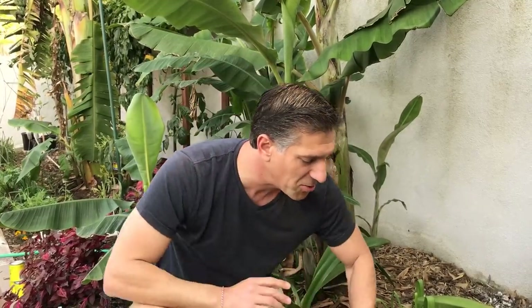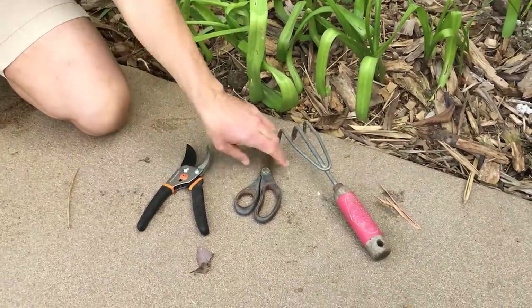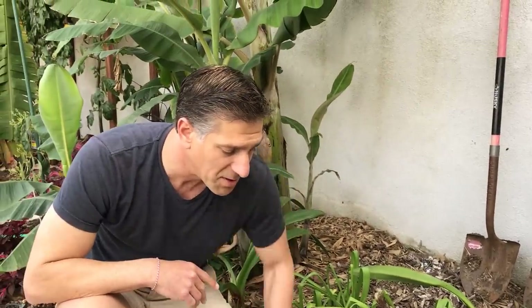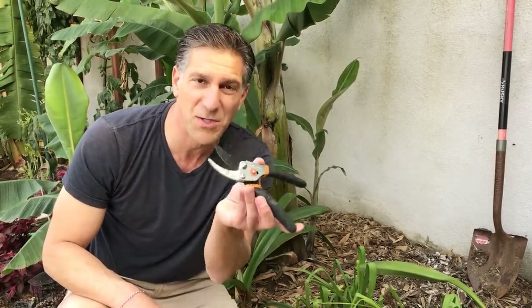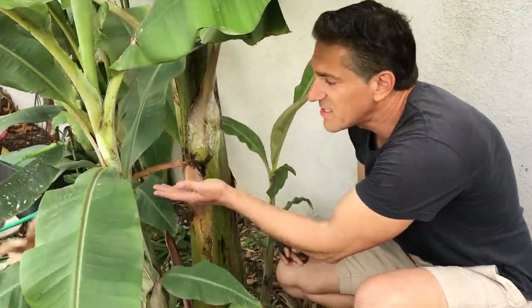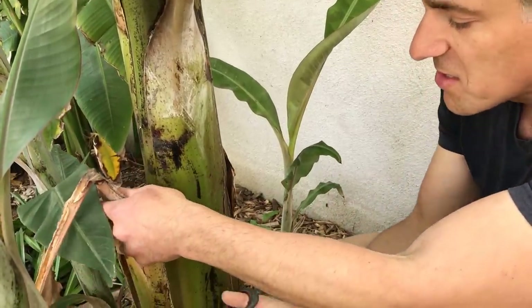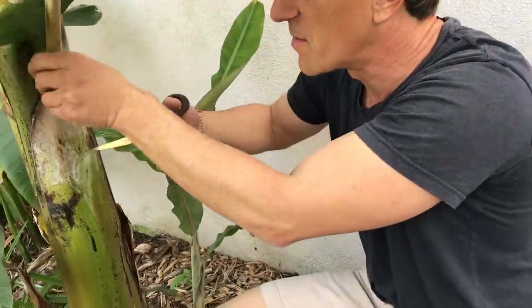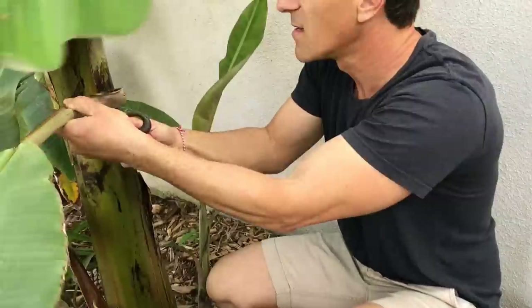Before we begin, let me show you the tools I've brought out — pruners, paper scissors, a hand tool, and a couple of shovels. The first thing I'm going to do is clean up some of the dead leaves around the banana plant. For this, all you need are paper scissors, not branch pruners. With paper scissors alone you can remove any dying branches. Let me demonstrate — you can simply just cut right through like so.